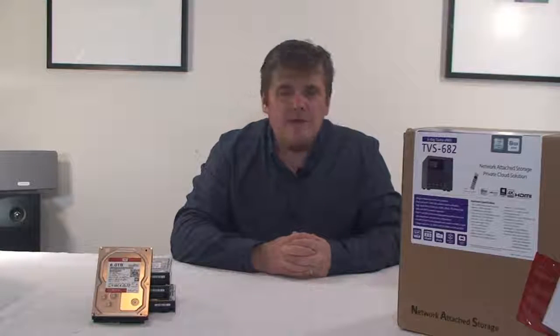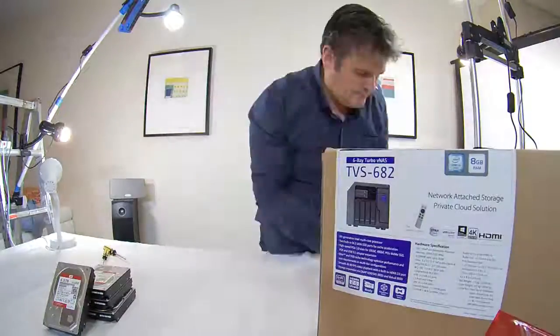As usual, we'll be fast-forwarding through the actual assembly of the machine, so if you need to pause it at any point, be my guest. Thanks for joining us.